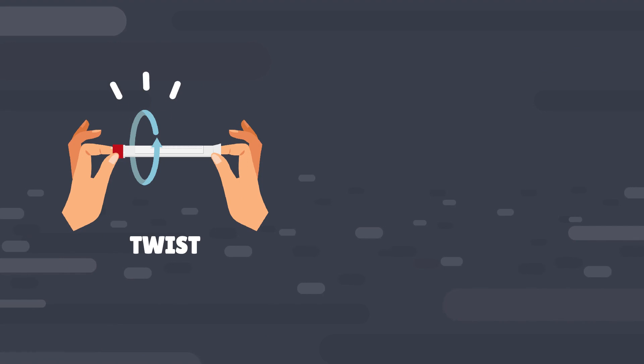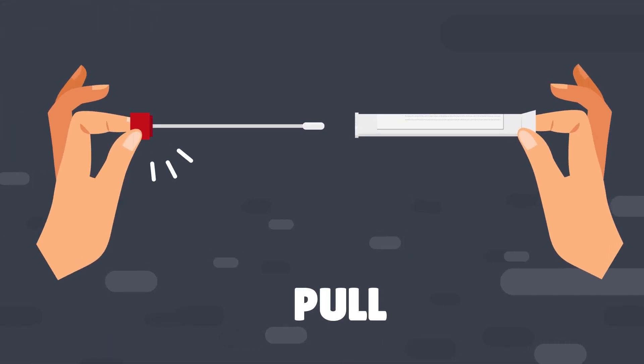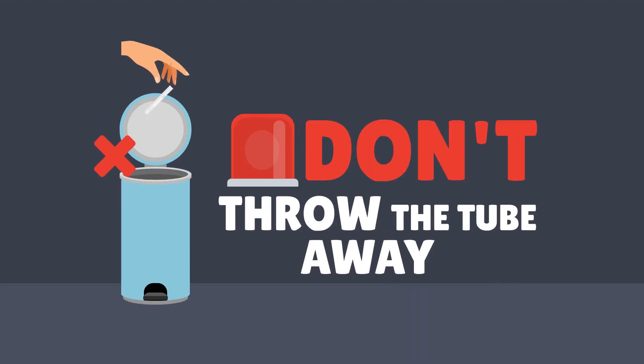Step 2. Wash your hands and open the swab. Twist first to break the seal, then pull. The swab is attached to the cap and stays attached. Remember, don't throw the tube away. You'll put the swab back in it after you've collected your sample.